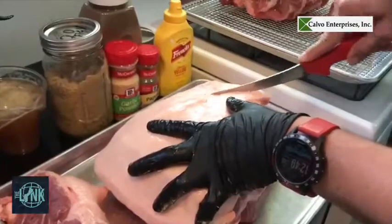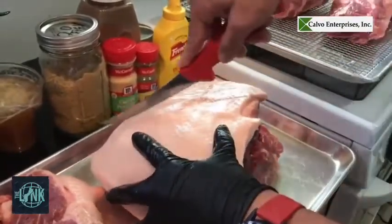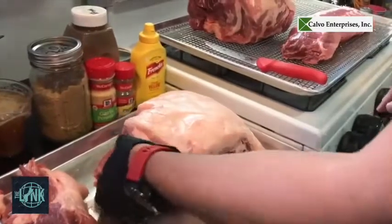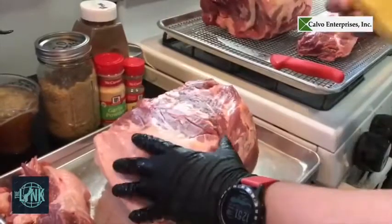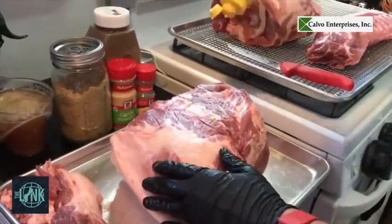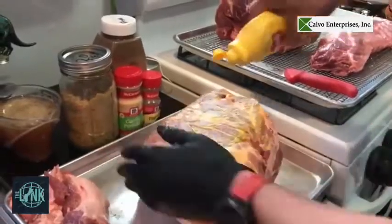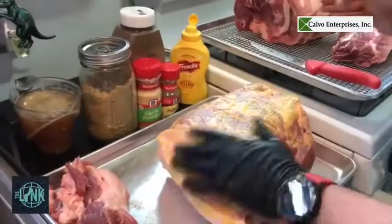I like to put cross hatches on the fat — this is totally optional, you can do it or not, it's just my preference. Now we're going to move on to the rub. I like to use yellow mustard — you can use olive oil, use whatever you have in the kitchen. This is a binder; you're not even going to taste the mustard after it's done cooking. It's just so the rub you're putting on there sticks to the meat.